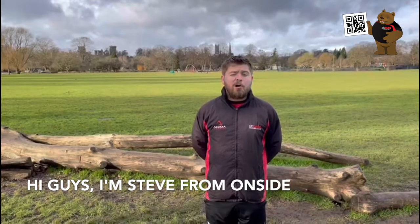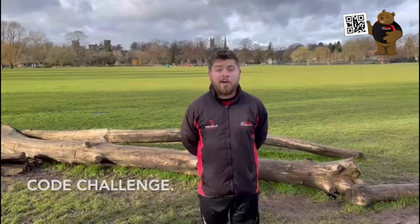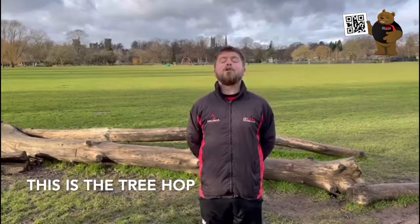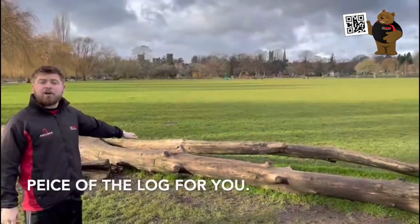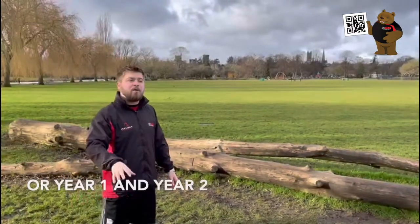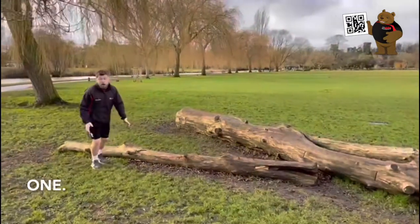Hi guys, I'm Steve from Onside. Well done for finding this QR code challenge — this is the tree hop. First of all, you need to find a suitable piece of the log for you. If you're in reception, year one or year two, you might want to come over here and find a smaller one.